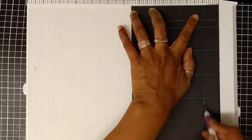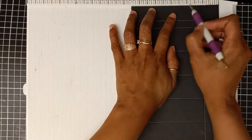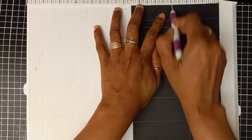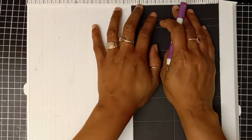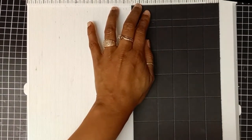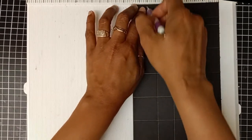On the short side I'm scoring at one inch, two inches, three inches, four inches, four and a half, and the last one will be at five inches.